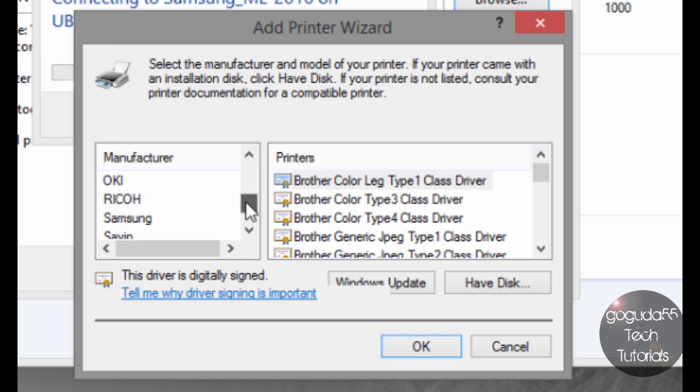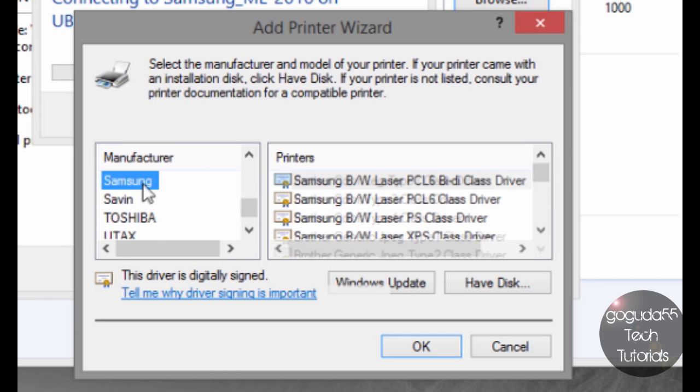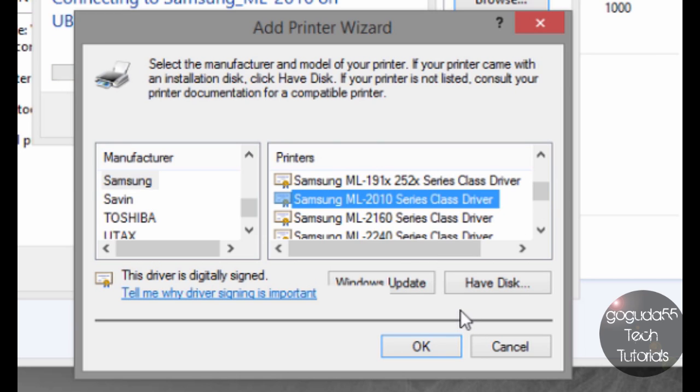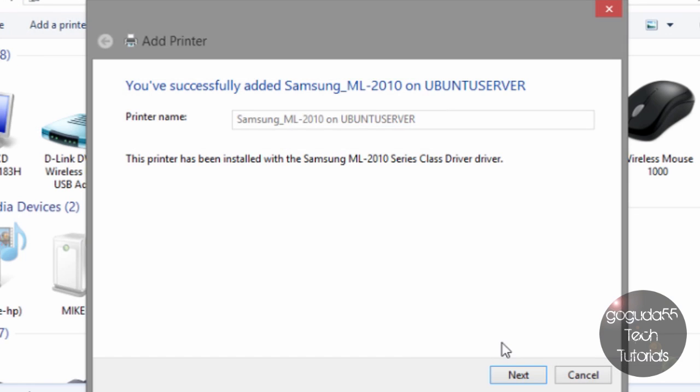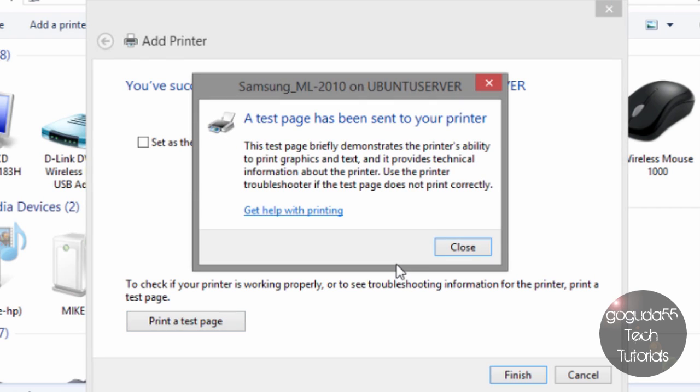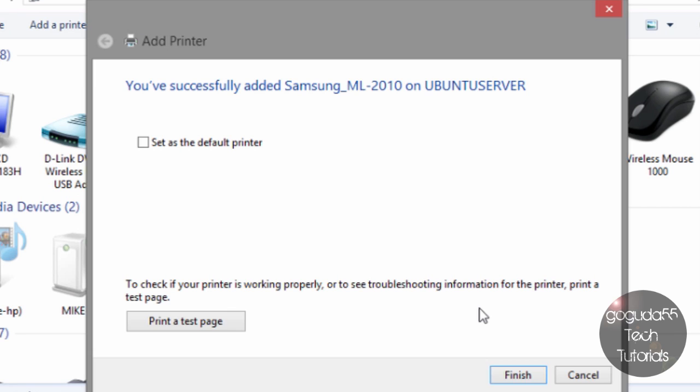I'm going to select the driver for this printer — the Samsung ML2010. If the printer isn't supported by Windows out of the box, you can also select Have Disk and select a driver manually, or check Windows Update. Hit OK and it should tell you that you've successfully connected the printer to the system. Hit Next, set it as the default printer if you'd like, and I recommend printing a test page to make sure it's working properly. The test page has been sent and the printer is now printing. If it prints successfully, you've set up the server — hit Finish.